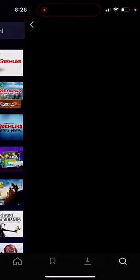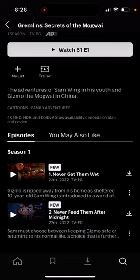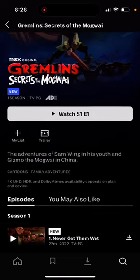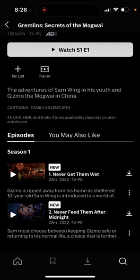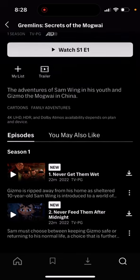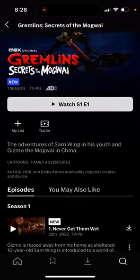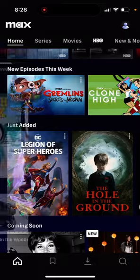They also have the new Gremlins animation, and so far only two episodes are out. It'll probably be weekly, releasing new episodes every Tuesday. That's Max — let us know what you think of it so far.